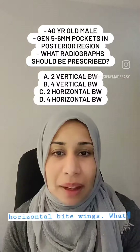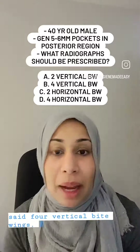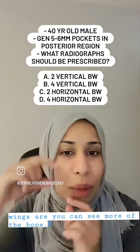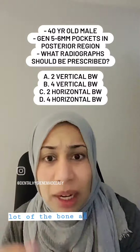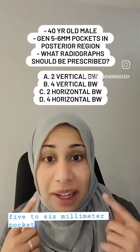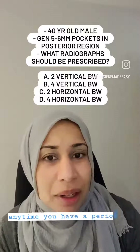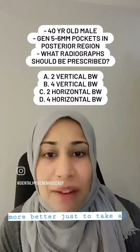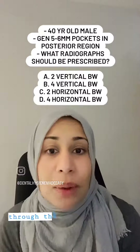I'm hoping you said four vertical bite wings, because with vertical bite wings you can see more of the bone. When you do a horizontal bite wing you won't really be able to see a lot of the bone. When someone has generalized five to six millimeter pockets in the posterior teeth, we're more concerned about their bone level. Anytime you have a perio client, it's almost always better to take a vertical bite wing because you'll get more information about their bone level.